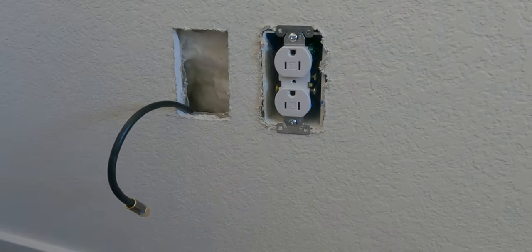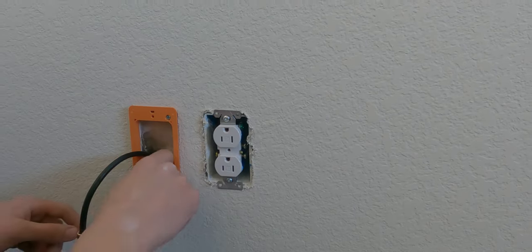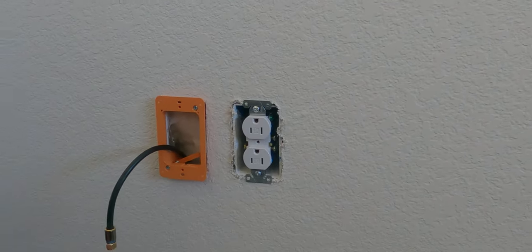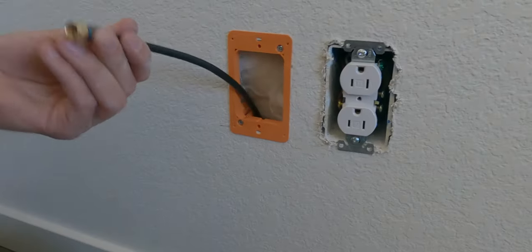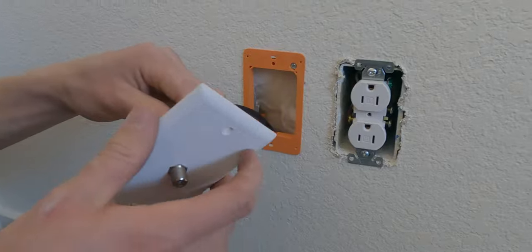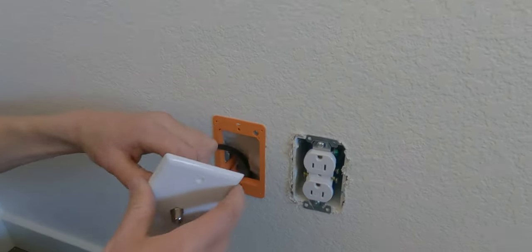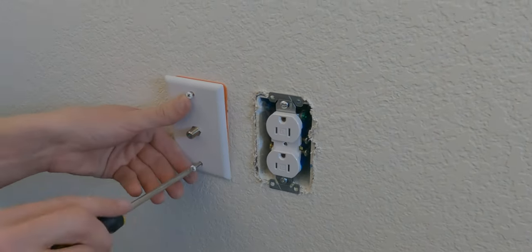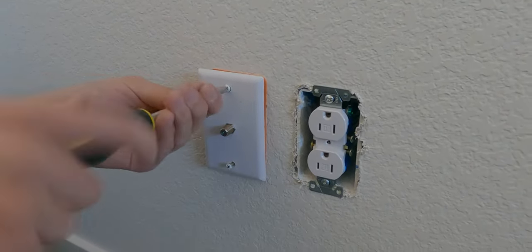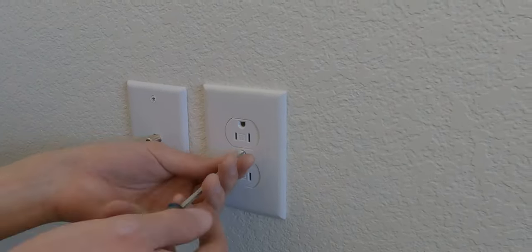Then you can install some outlet housing in order to hold the outlet cover itself. Attach the cable to the cover, then screw in the cover itself. Once everything is all ready and covered up, we're going to go back outside to finish it off.